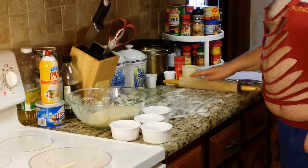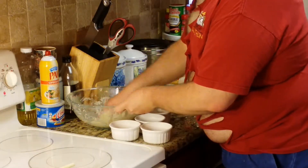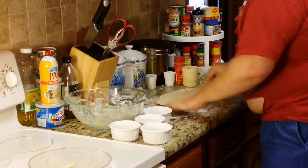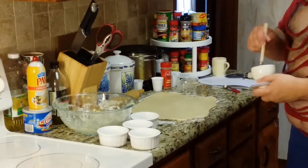I've got my flour on my marble countertop — let's roll this stuff. I've got some softened butter in my butter bell and a pastry brush, and I'm just going to brush my sheet of dough with softened butter before I cut it.